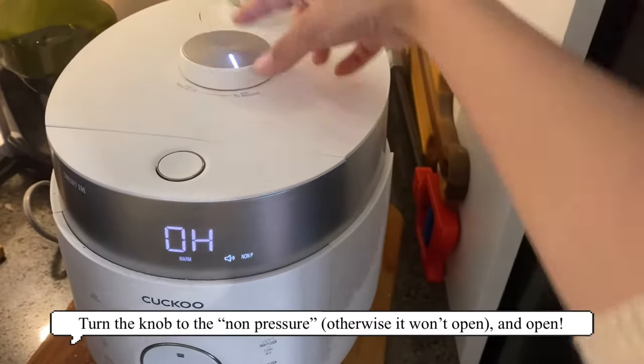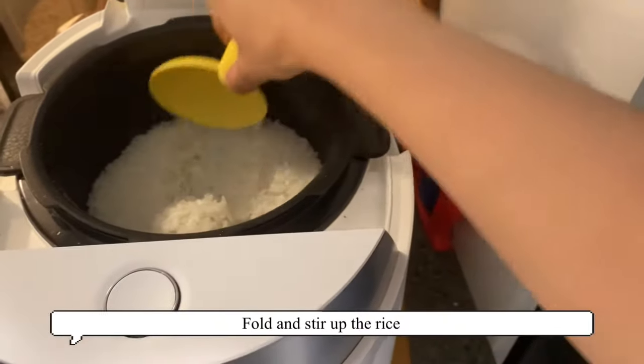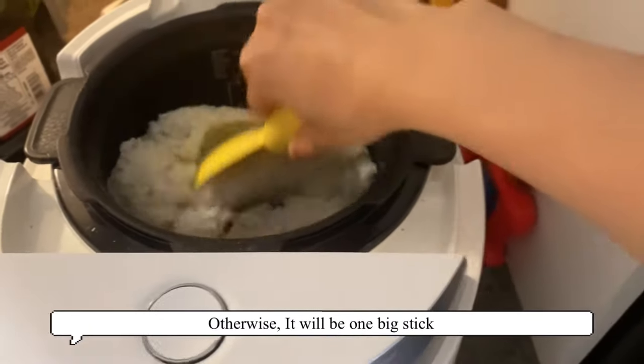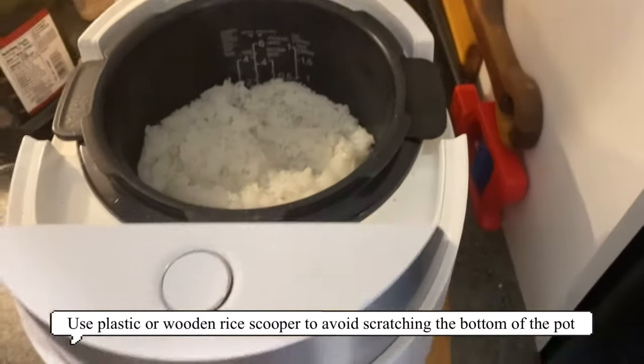Okay, now it's ready — turn the knob. You're gonna want to fold the rice and swirl it around to make sure that it doesn't stick together, otherwise it'll be one big clump. It should be done with a plastic scoop, not metal, because you don't want to scratch the pot.